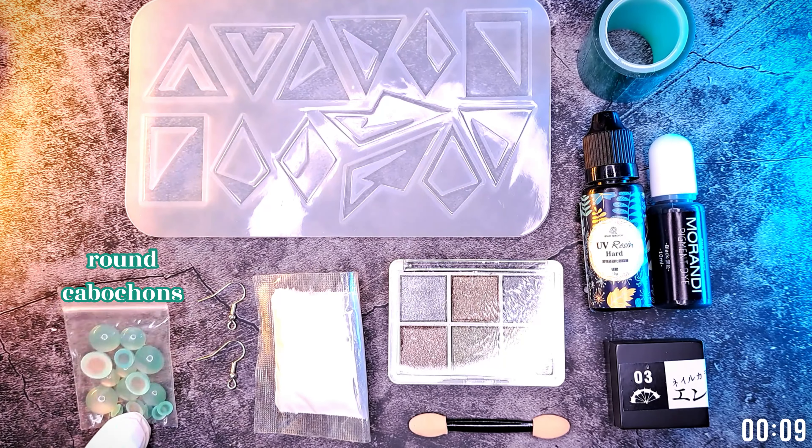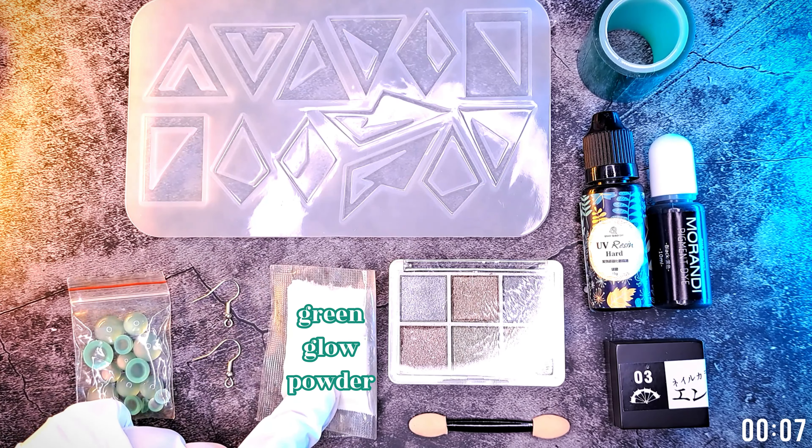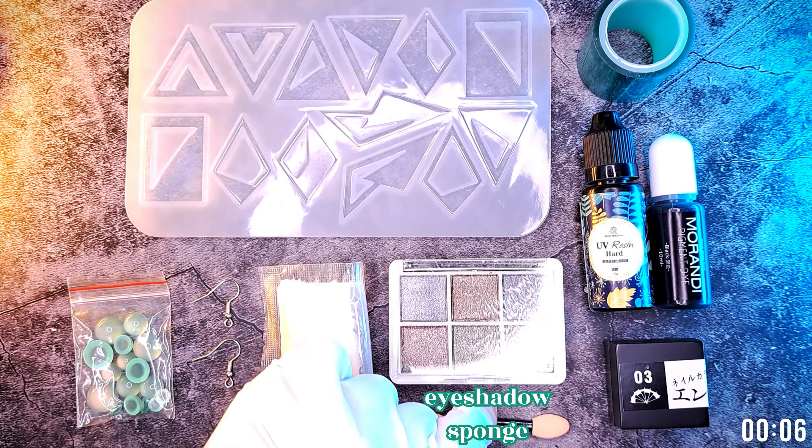You'll need a silicone mold, round cabochons, earring hooks, glow powder, metallic powder, an eyeshadow sponge, embossed UV gel, UV resin plus pigment, and sticky tape.